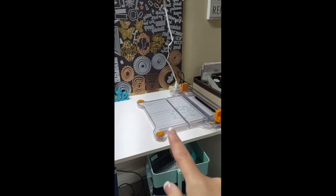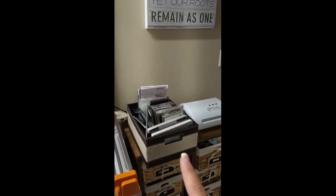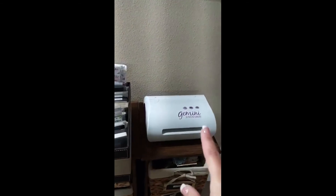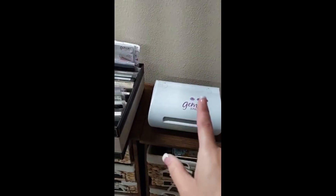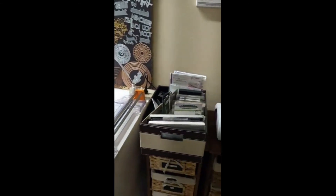I have my cutting and my larger dies. My husband just recently got me a Gemini die cutter for Christmas, so I want to make sure it's near all my dies so I can use them. There's also a nice little picture there.